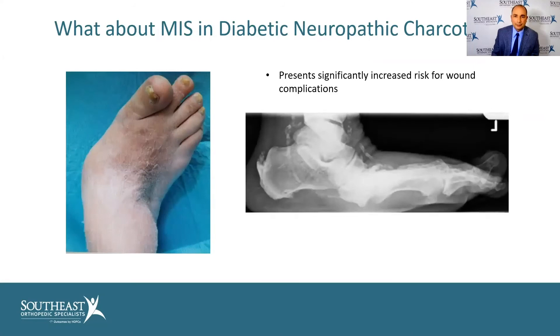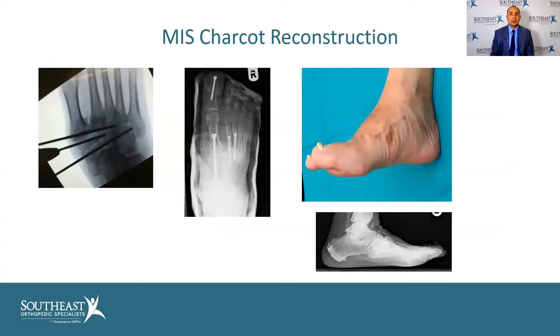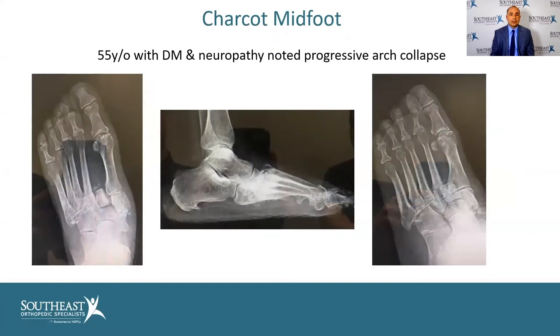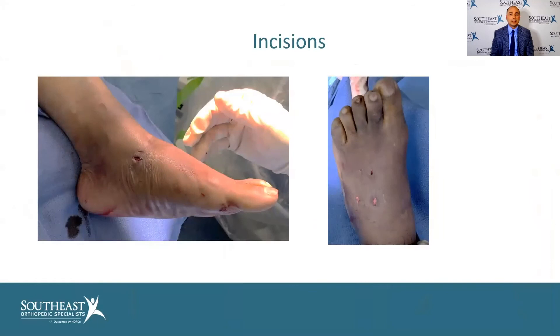More advanced techniques: diabetics get neuropathy, which means they lose their ability to feel normally, and this presents a significantly increased risk for wound complications. They can develop this rocker-bottom deformity that makes it difficult to walk and function. Traditionally we did an open approach to recreate the arch, but now we can do it through minimally invasive approaches. Here's a 55-year-old patient with diabetes and neuropathy with progressive collapse of the arch — it's almost dislocated. Through these approaches we can restore the arch and give them quite good function, with incisions that are relatively small compared to what we used to make.